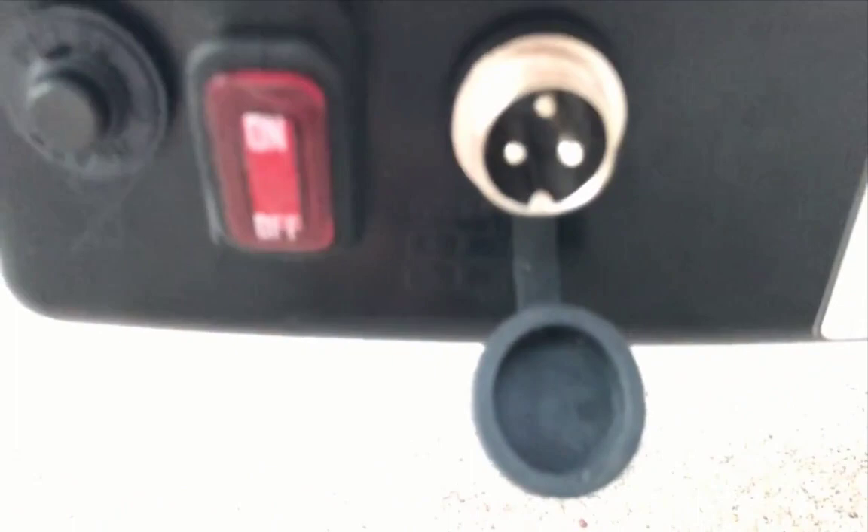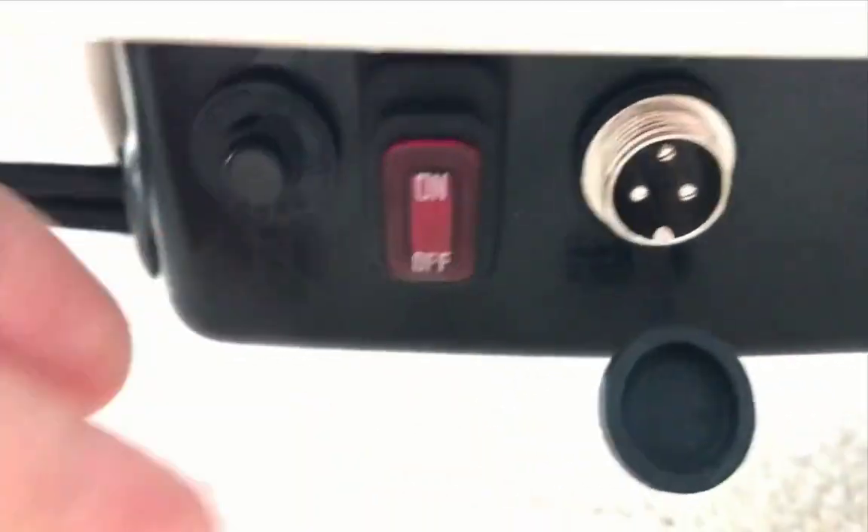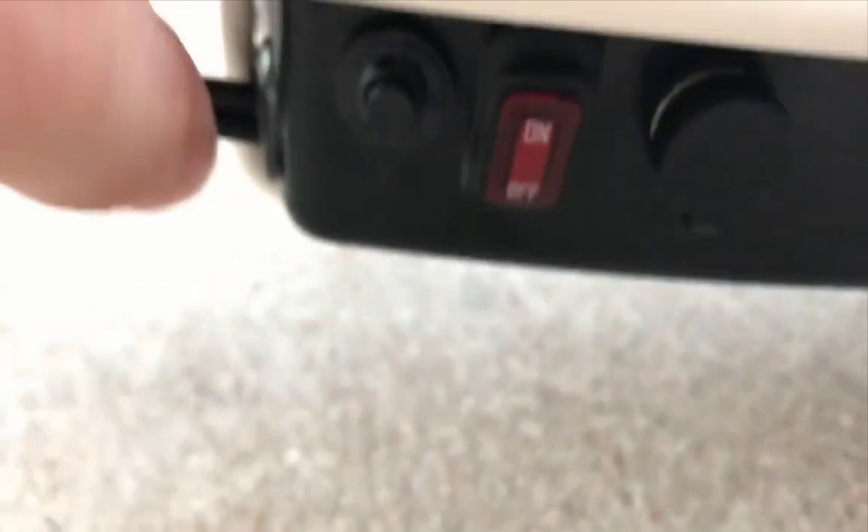Here's the charge port — it has three holes. The cord is about six feet long and has a light, which is nice to tell you if it's charged, empty, charging, or broken. Here's the on/off switch — it has a nice LED light. And here's the little reset button — I don't know what it does, but it's interesting.